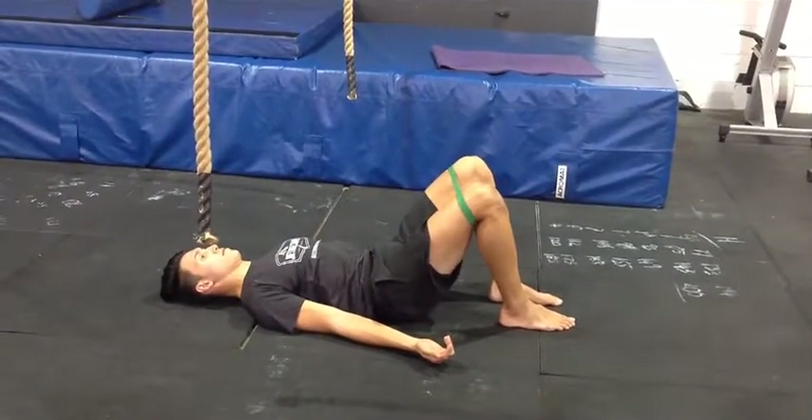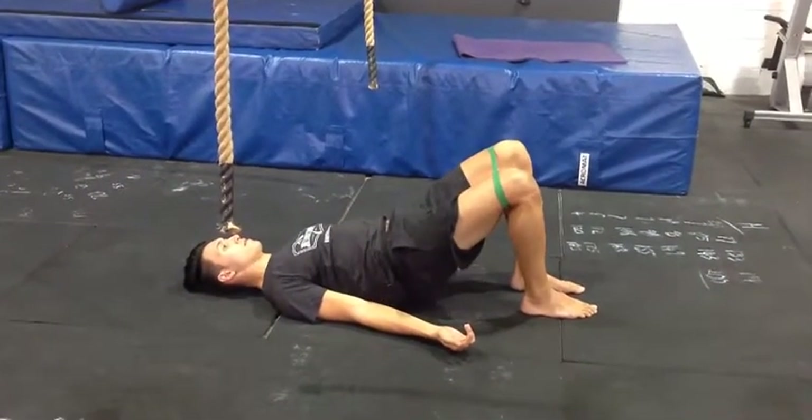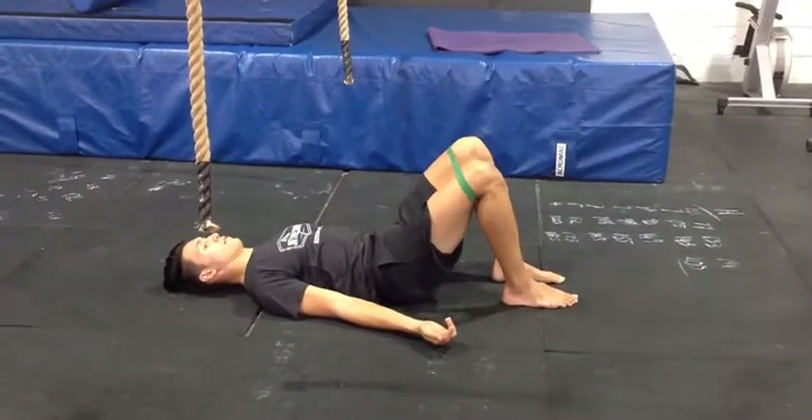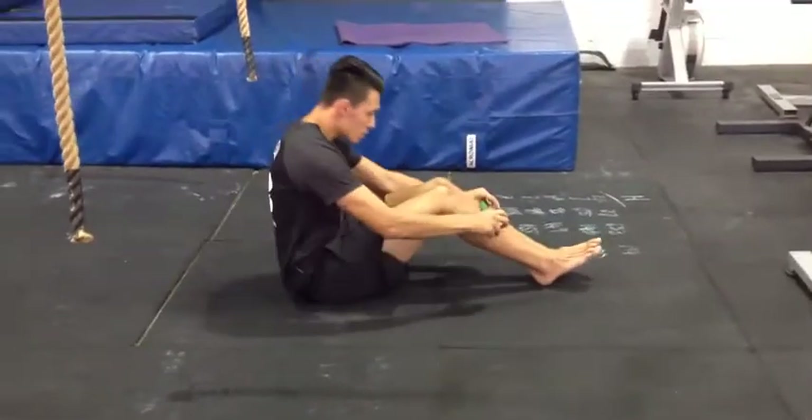We're going to get you to do this for the prescribed amount of reps. Pairing that up with something a little bit nastier — a tall kneeling hip hinge.